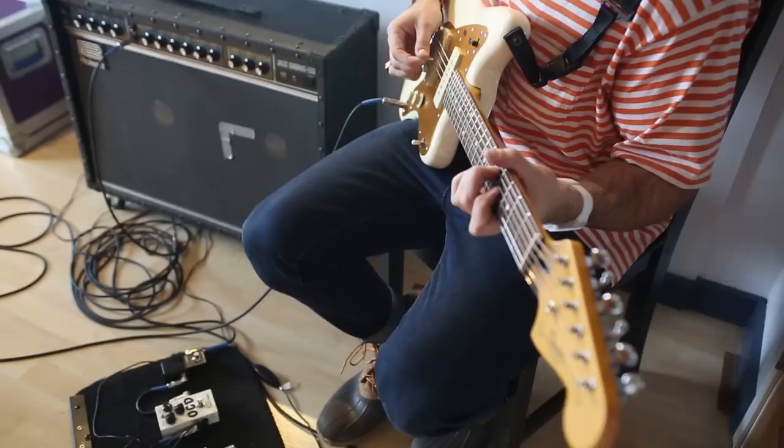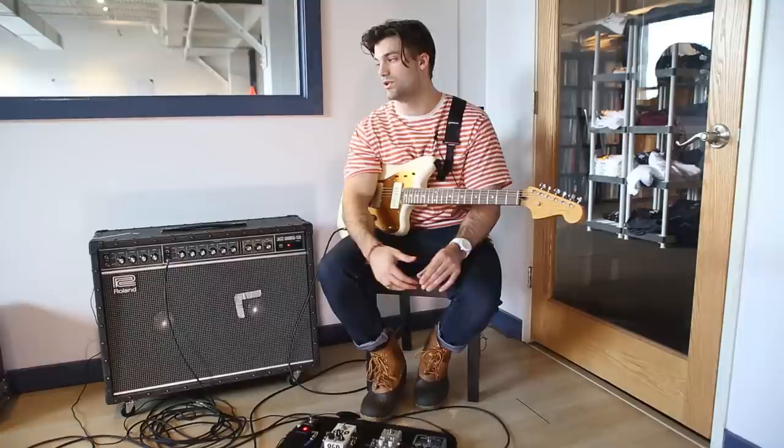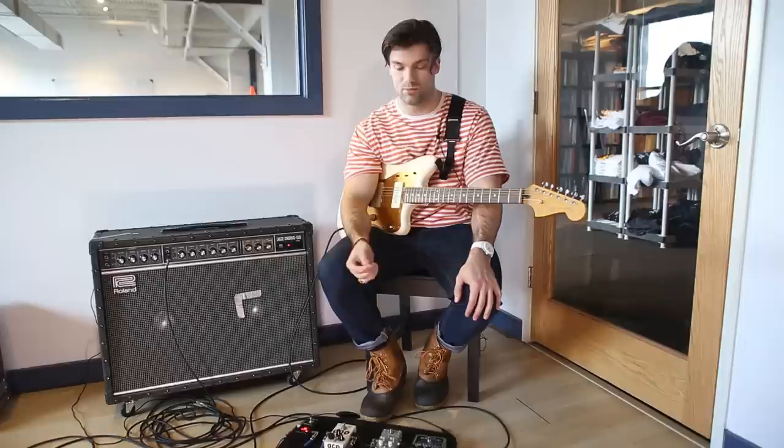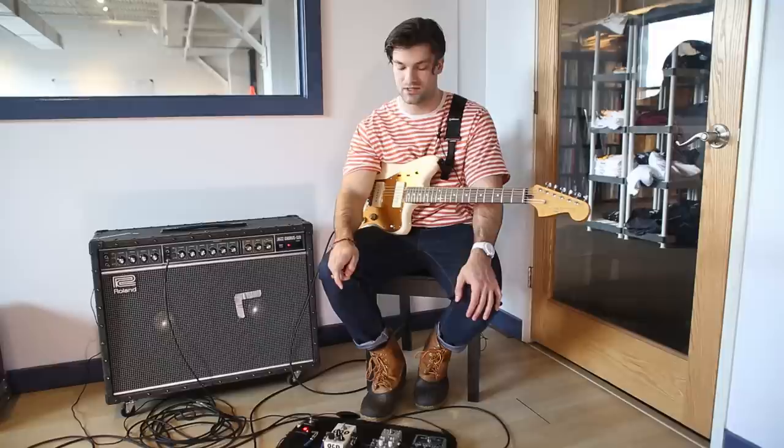That's about all she wrote for the pedalboard. It's pretty simple but it gets what I need done. I like to keep it simple — I don't have plans to add anything as of now, though I'm sure I will at some point. I might be interested in getting an octave pedal like the POG by Electro-Harmonix, which Eric plays and I really like. But I like the simplicity live — less to go wrong is always nice on tour. This is everything I play live and everything that's on Peripheral Vision. If you like the way that sounds, make sure you check it out. Thank you guys for watching.